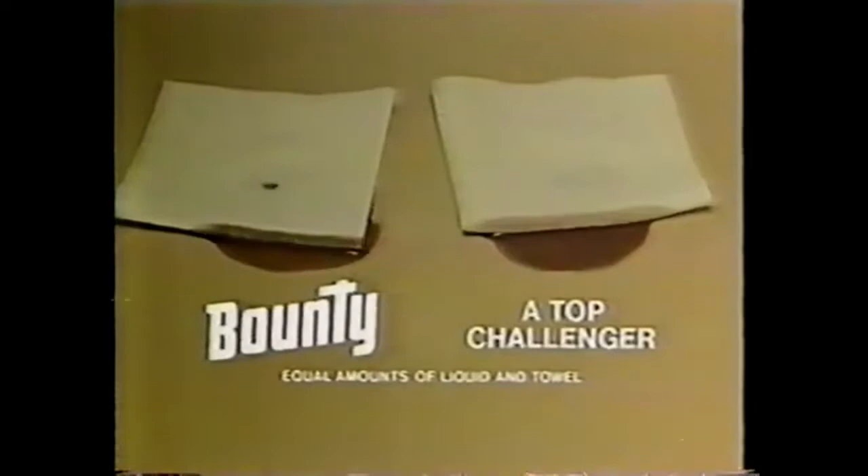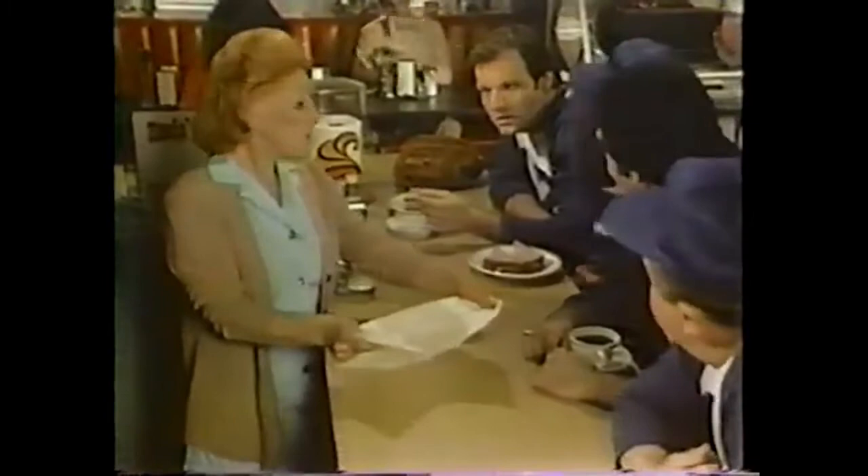Wow. You mean only Bounty works that fast, Rosie? It has to, with all the big league bumblers like Gordy around here. Come on, I'll prove it. A top challenger here and Bounty here. Bounty starts working a lot quicker. Bounty starts quicker, so you finish quicker. And now Mike will show us how strong Bounty is. Mike, put that pie on here. Boy, that is strong. We're convinced, Rosie. Bounty's the champ. Around here, it's gotta be.